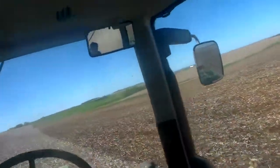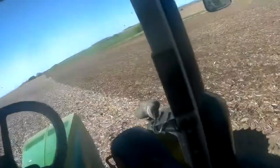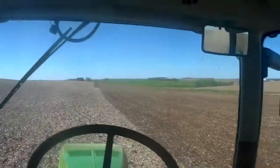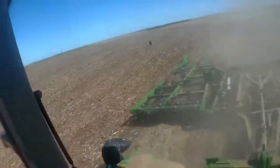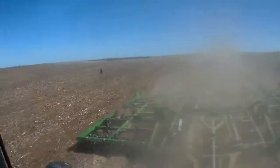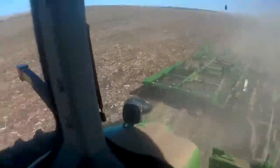Okay guys, so we are field finishing. Going spot down, going about 6.3 miles an hour. We're going in 10th gear and sometimes we'll shift down on the hills. This is a Great Plains 26-foot disc ovator — or as we like to call them, a field finisher or a field ovator.